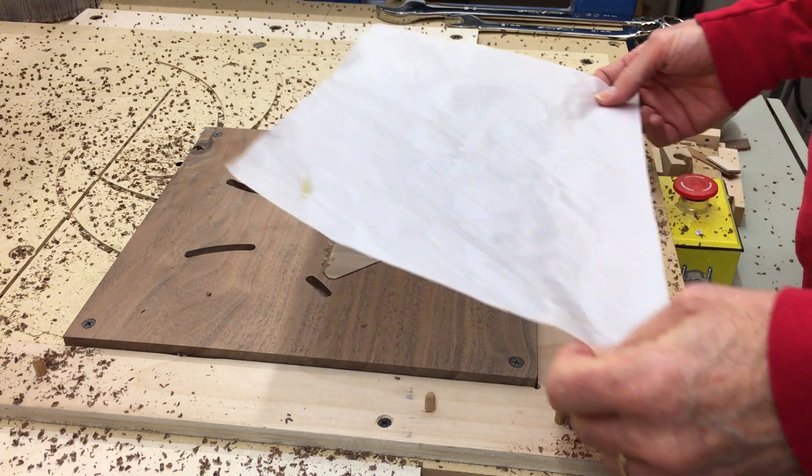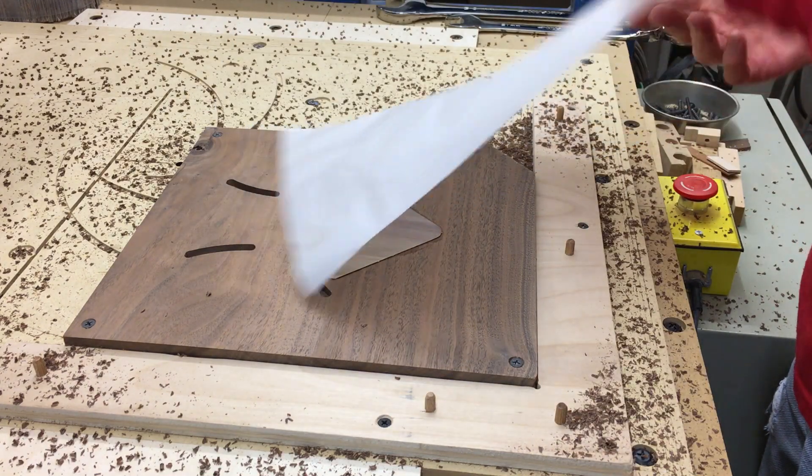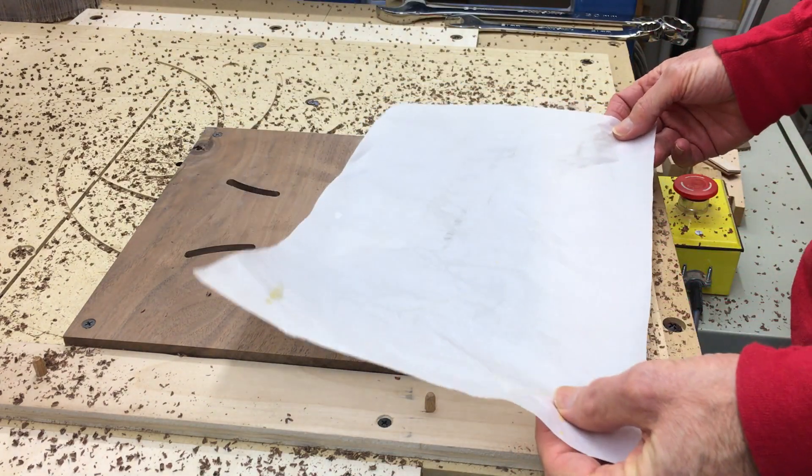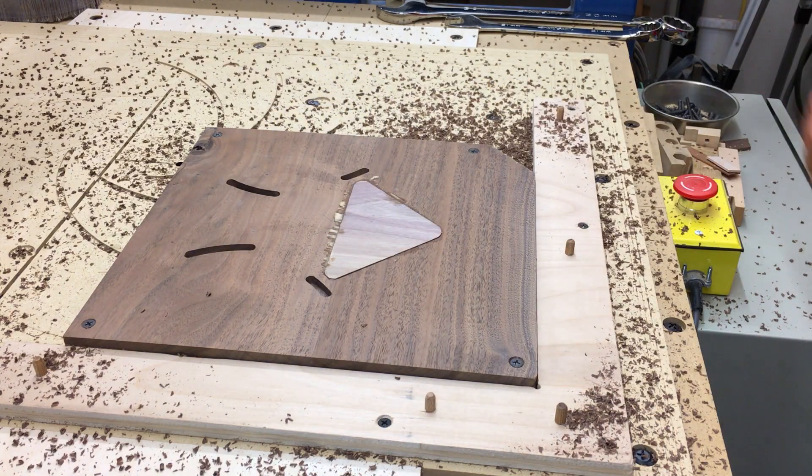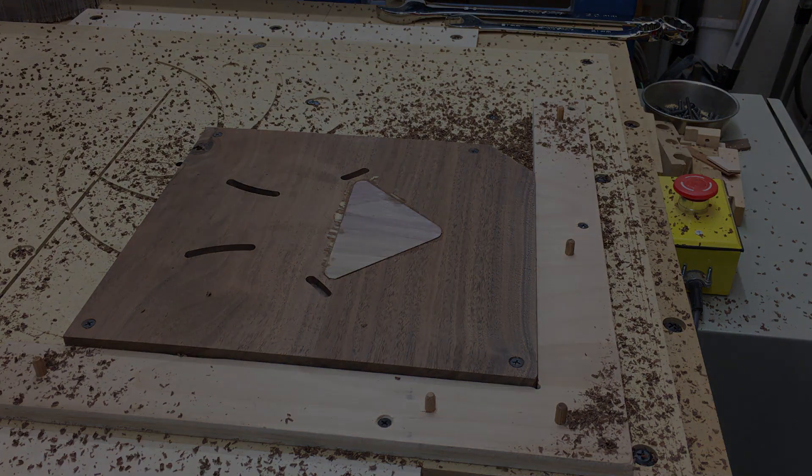That's a nice thing about parchment paper. Unlike wax paper, this just comes right off. I'll reuse this — I've been using that piece for about a year, I think.